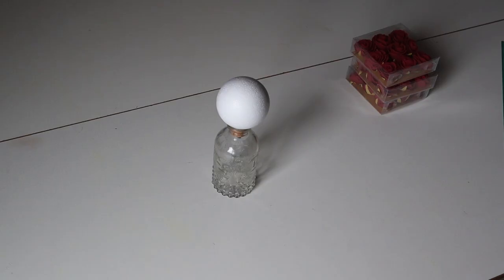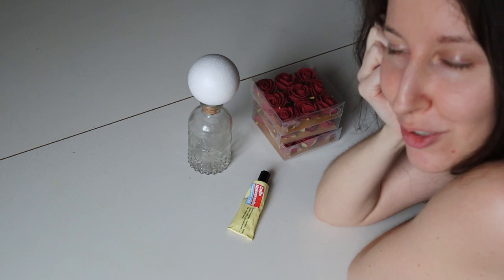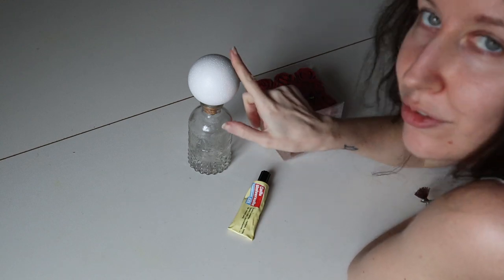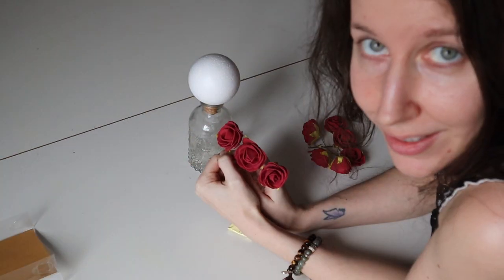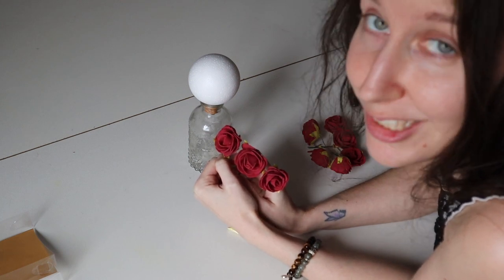Let it dry, let it dry. And now comes the most stressful moment of the video — putting these flowers onto the polystyrene bowl. Wish me luck! It comes like this... is it gonna help or is it gonna make me struggle even more? We shall see.